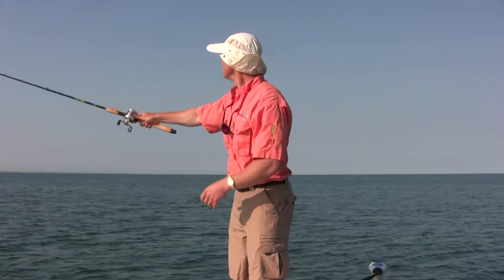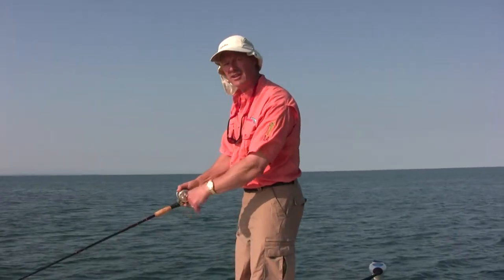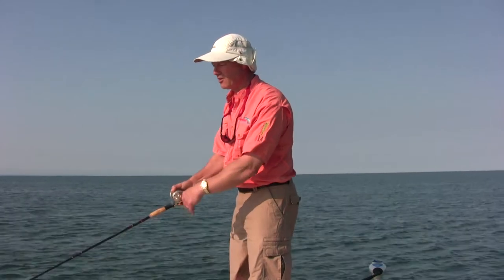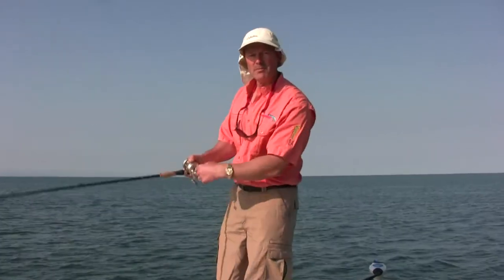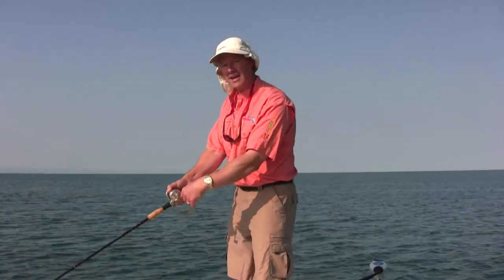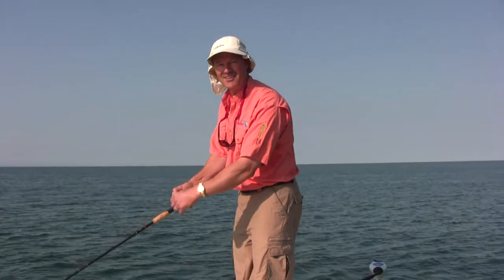Right now I keep my rod tip down low, and that's actually where you want it — because when you get a hit, you want to be able to come up on that fish for the hook set. This is the ideal position, as long as the depth allows you to get down there.